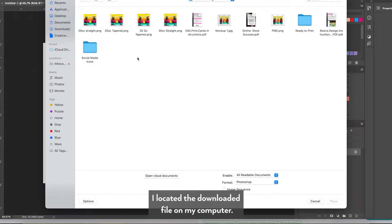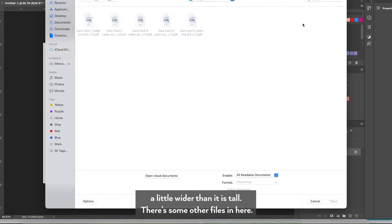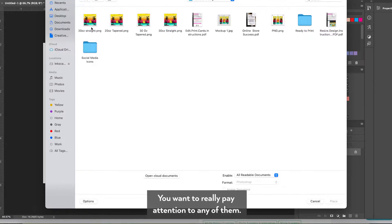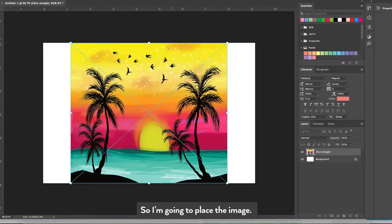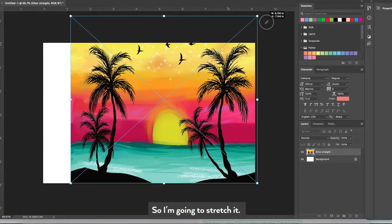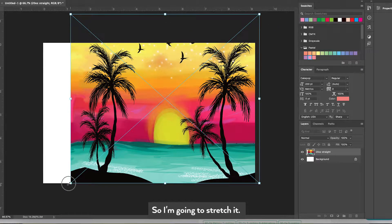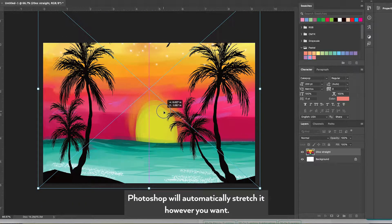I located the downloaded file on my computer. I'm going to use the 20 ounce design because I notice it's a little wider than it is tall. There are some other files in here but I just need this PNG file. I'm going to place it on my image — you can see it's not sized exactly how I need, so I'm going to stretch it. If you just drag the corner, Photoshop will automatically stretch it however you want.